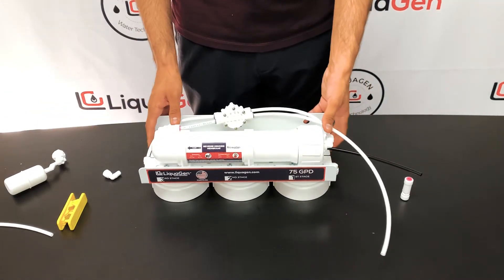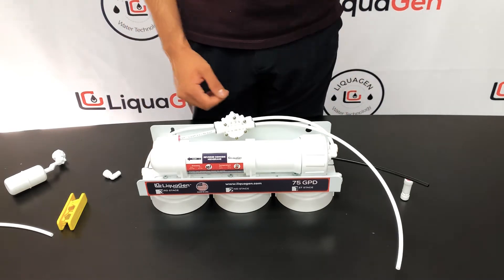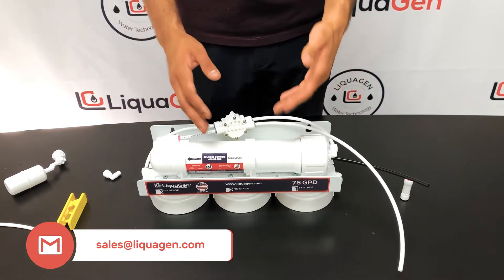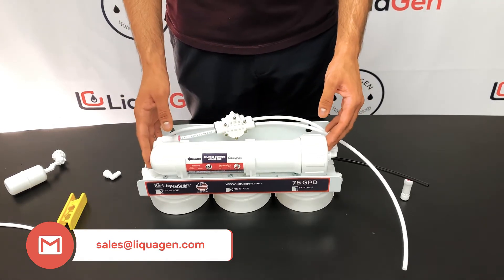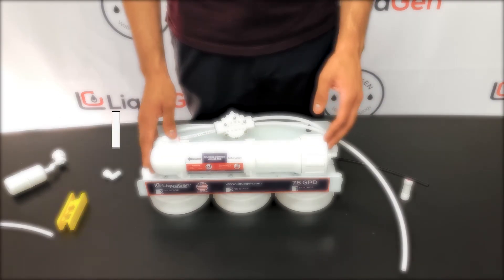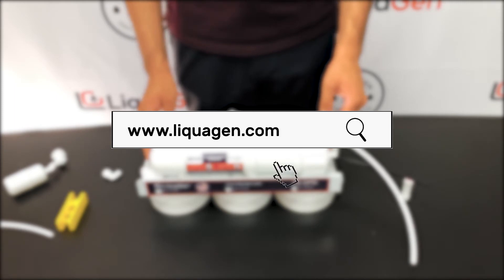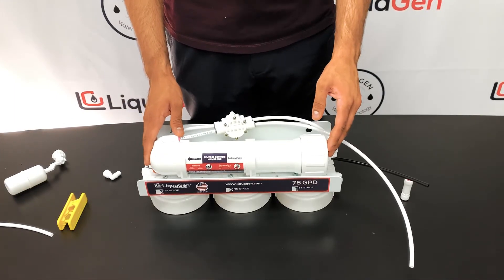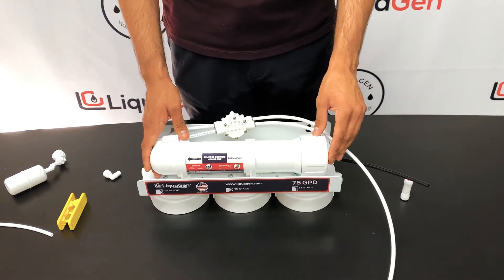This is a quick yet insightful video on how to install an auto shutoff valve and check valve. If you have any questions or comments please feel free to leave them below or contact us at sales@liquagen.com. You can visit our website at www.liquagen.com to see more of the systems and products we have related to water filtration. Thank you for your time and I hope you guys enjoy the video.